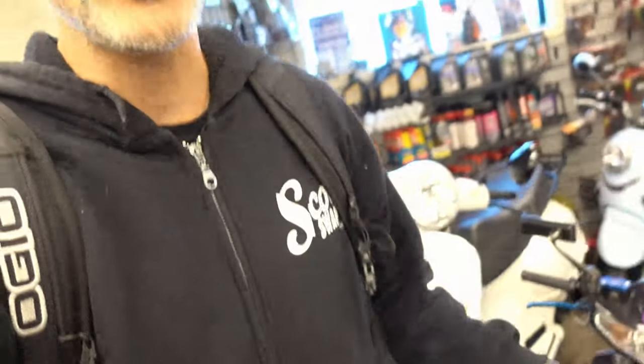Good morning guys, don't make fun of me. Just got the motorcycle and my hair looks like doo-doo, but I want to talk about the Yamaha Zuma.